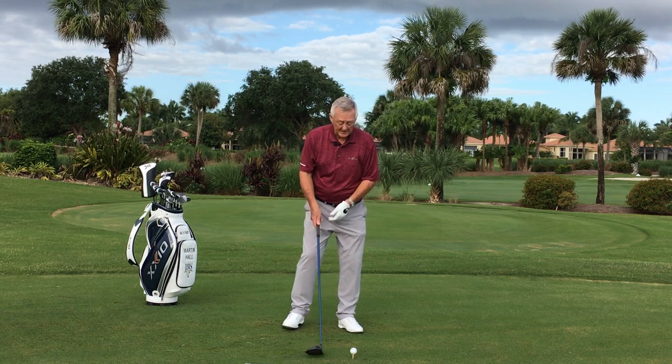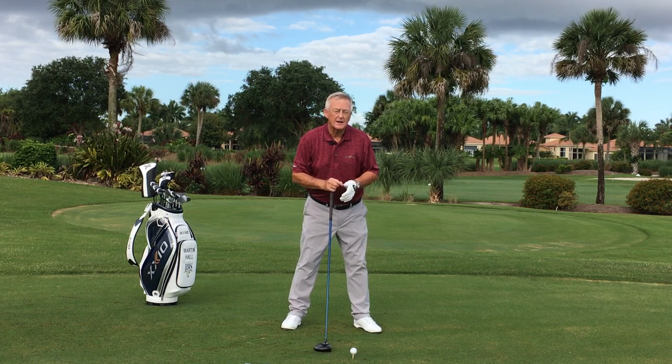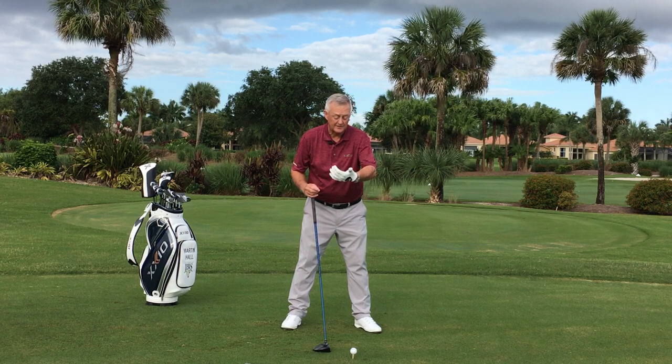The swing thought is something I want to talk about. A lot of people talk about turning the shoulders — not a big fan of trying to turn the shoulders, do not like it. Rather you thought of turning the chest. Much easier to turn the chest, much better to turn the chest.